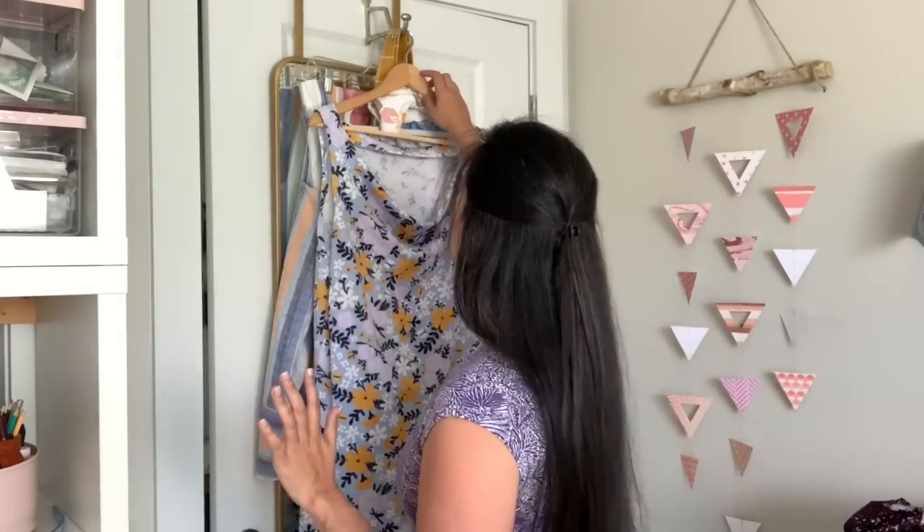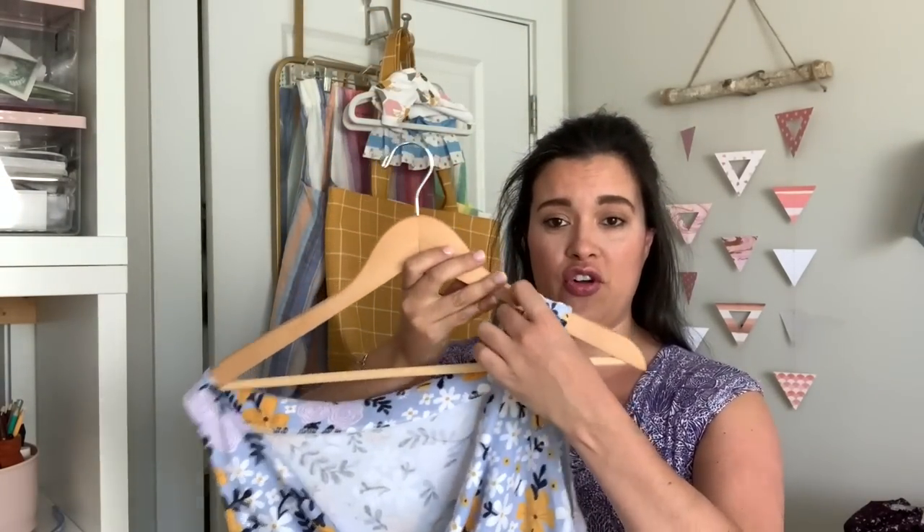I've already made two. One of the projects I started but didn't finish was a third version — all I have left to do is the hem and putting the elastic in. I got really close on that one.